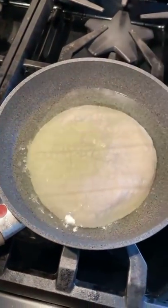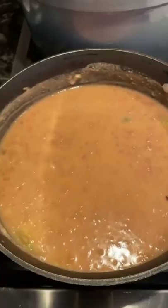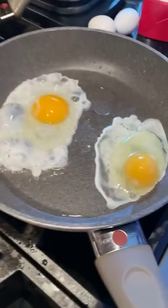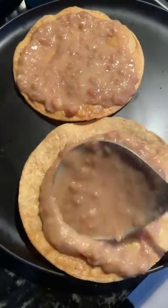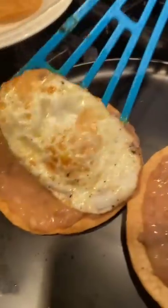I noticed the tortillas from the Mexican grocery stores that they make there are better for this because they're thicker and they hold up. Sometimes the other ones are too thin and break apart really easily, because we're gonna load these up with beans, a good old fried egg, and then top it off with that delicious salsa de molcajete.